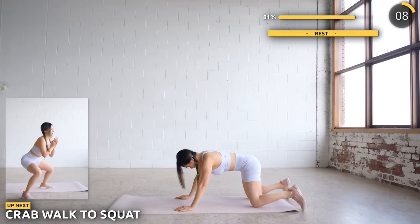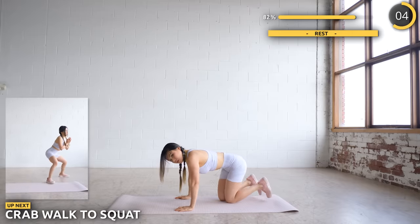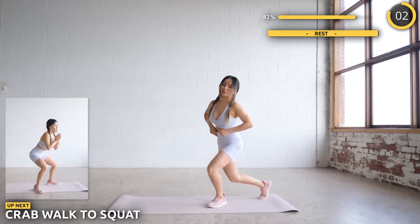Now get upright and we have crab walk to a squat. Do two crab walks then squat, and then on to the other side. Just less than three more minutes to go.